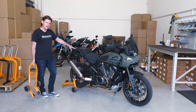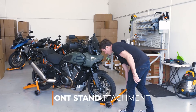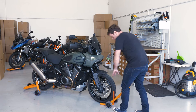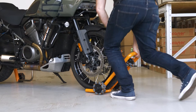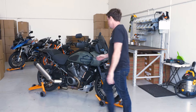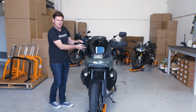The second stand we have is the front wheel stand, which cradles the tyre. To install the front stand, we simply roll the bike forward, then push down — that allows us to pivot the bike on the front wheel.